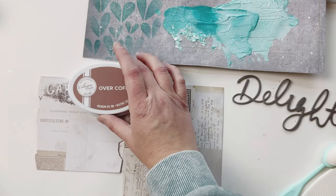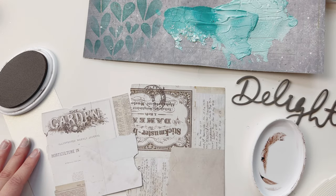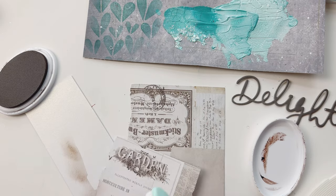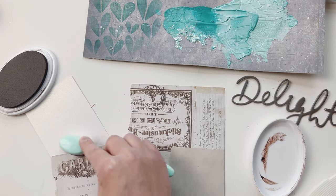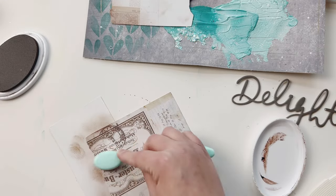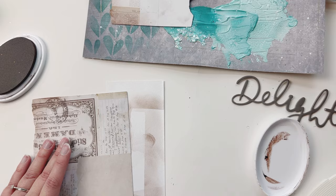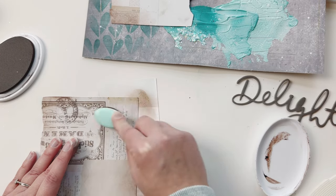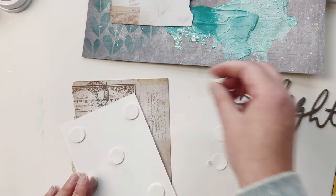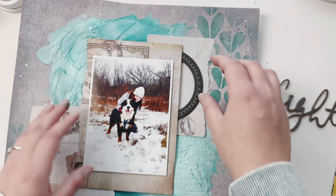That looks great. The hardest part of scrapbooking for me is remembering where you put everything in place. Now I have some Walnut Stain ink and a nice new brush, and I'm just distressing and inking the edges of the envelopes a little bit. I really love these envelopes — they have a lot of texture, different words and sayings on them, and a really vintage vibe.